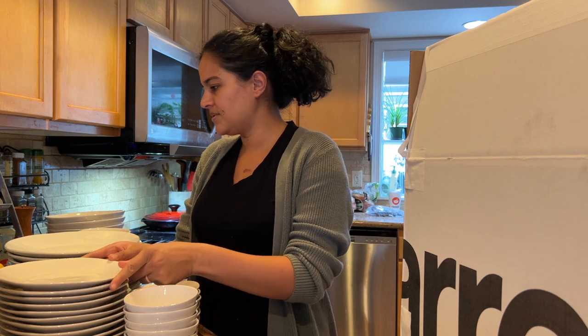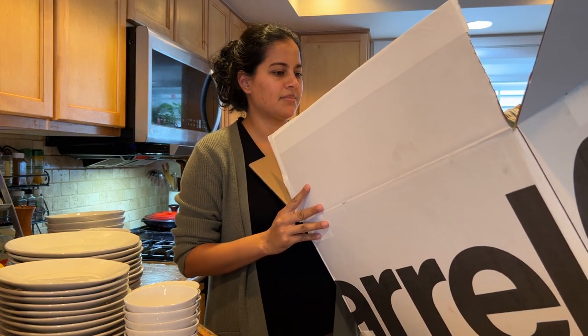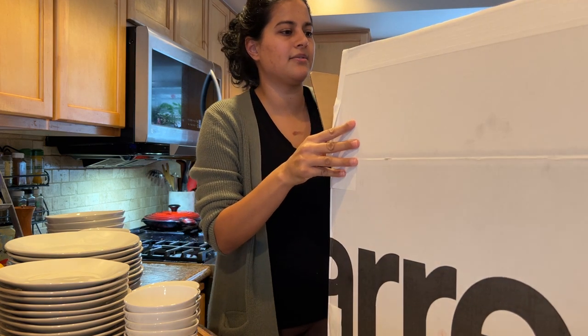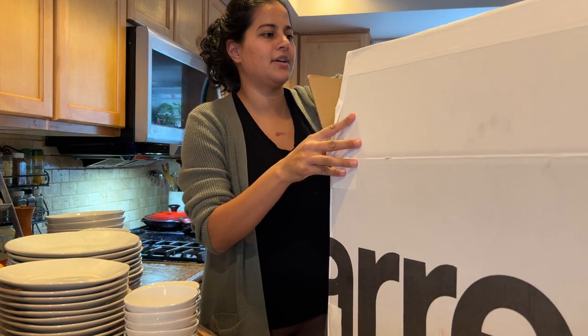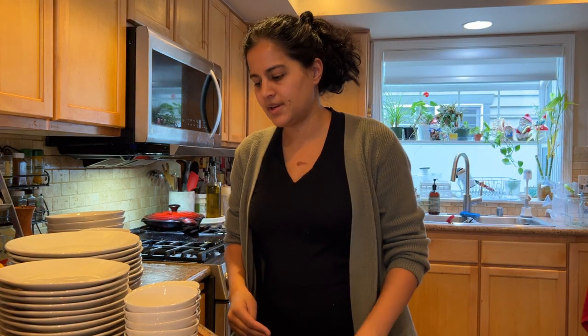I wanted to just do a quick unboxing. I actually ended up unboxing everything. It came packed really nicely. I ordered online and they packed everything up in boxes, packed really well with lots of bubble wrap and other packaging. So that all came really nicely prepared. Nothing was broken or chipped when I unboxed it.